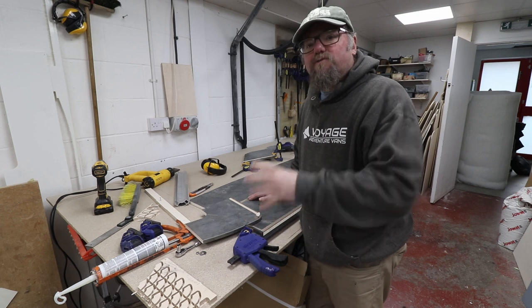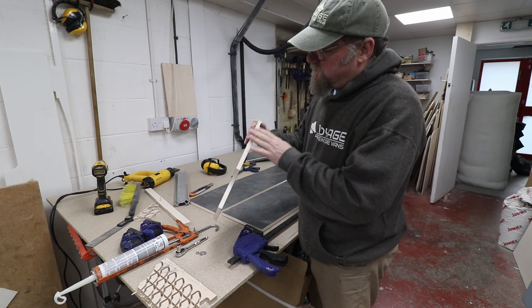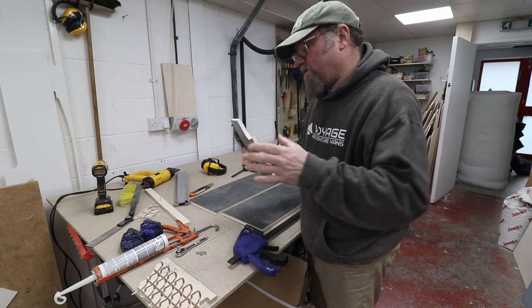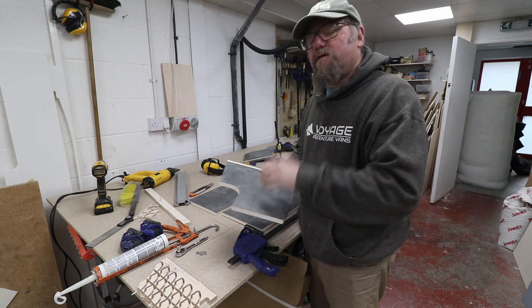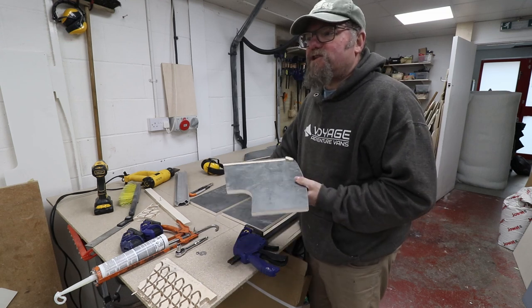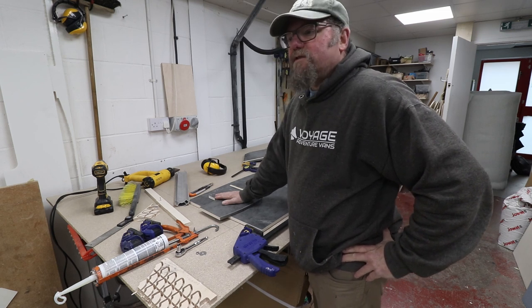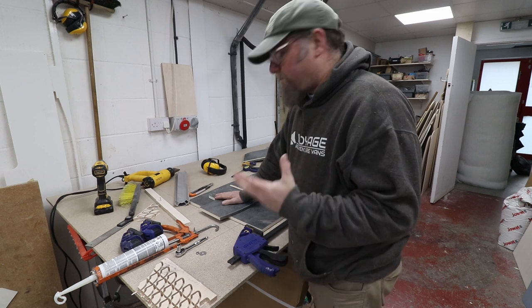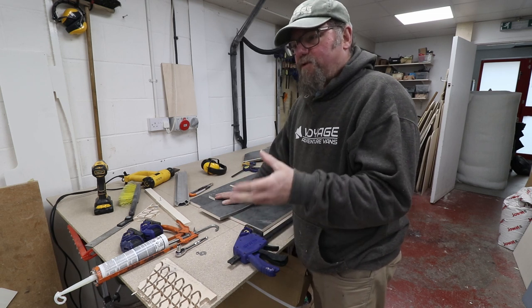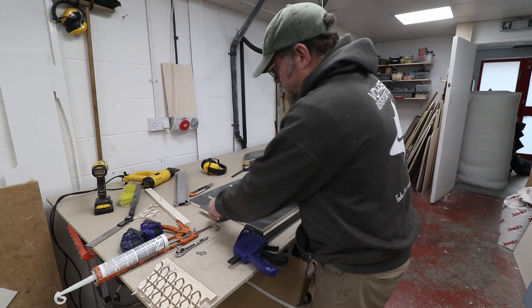These are fairly substantial lockers once constructed. It's a 13mm lightweight poplar core ply which is laminated with a proper high pressure laminate - so the ultimate result is very strong and very durable. A finished sheet probably weighs around 24 kilos, so it's not as light as off-the-shelf lightweight ply. Off-the-shelf lightweight 15mm ply is probably about 22 kilos per sheet, but you tend to end up with a paper-thin high pressure laminate on top.